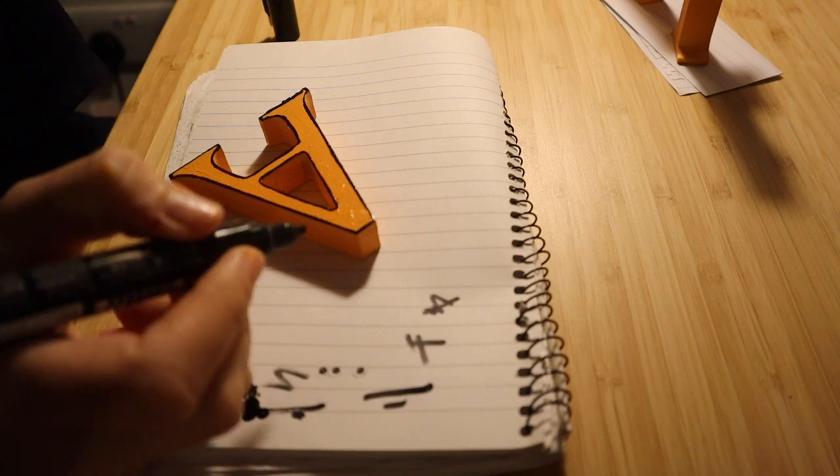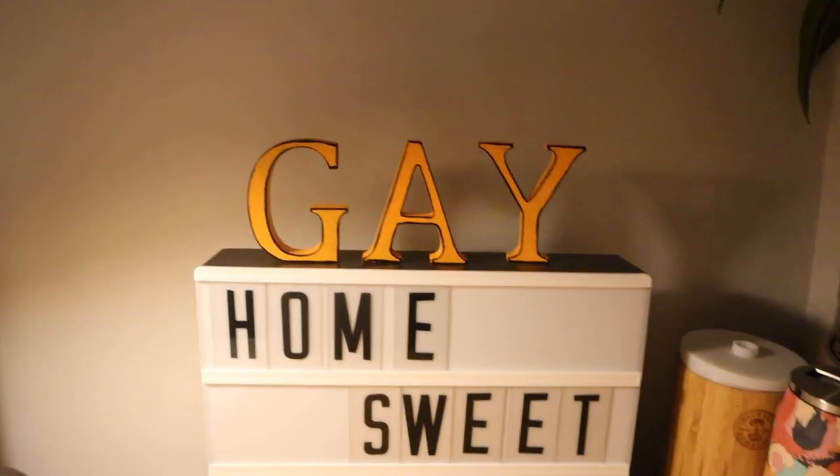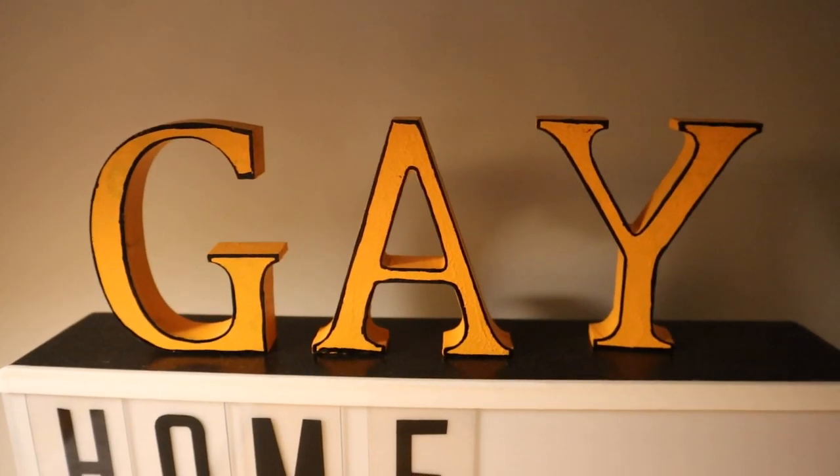Oh my god, I think they look so good! Ta-da! I actually think they look so good. It's really dark outside — we literally spent all day.